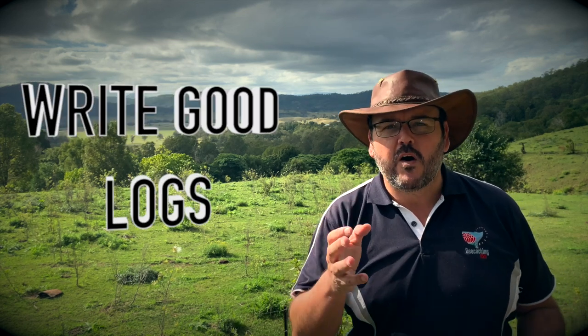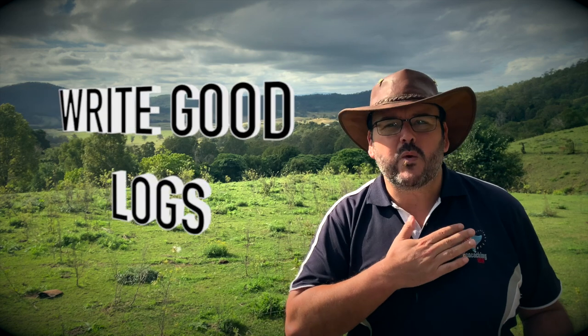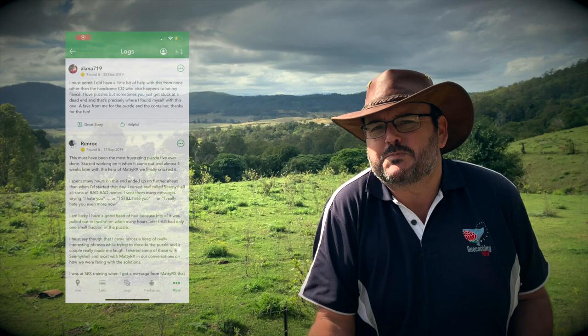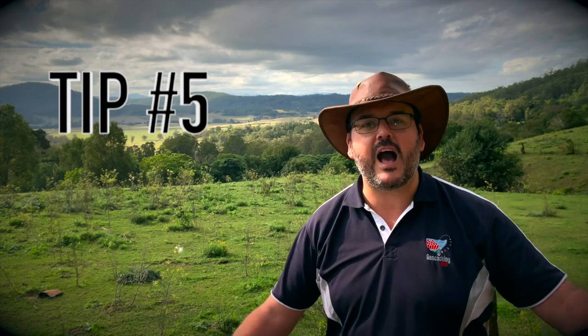Tip number four — and this is a precious tip given to me by several different geocachers — is: when you find the cache, write good logs. We love good logs. We are finders but we're also hiders as well, and we want to know your experience. Don't give spoilers away, but we want to know how much of a good experience you had. Not just TFTC, not just 'found,' not just a smiley face, not just a dot.